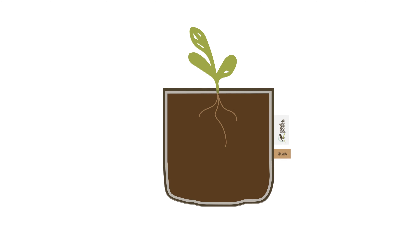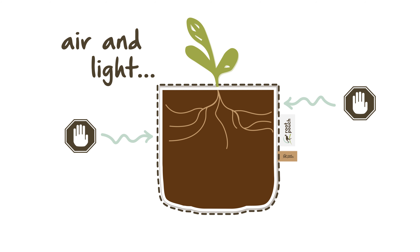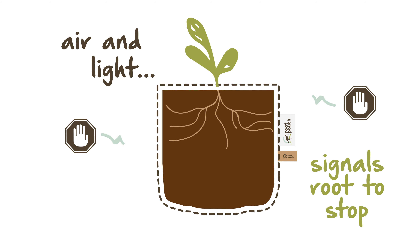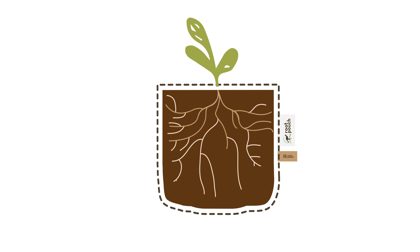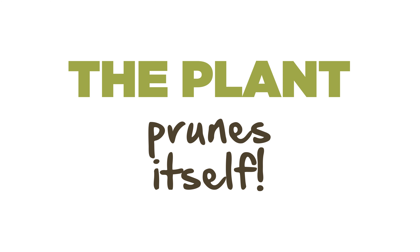With Root Pouch, when your plant's roots hit the porous fabric wall, they detect air and light. The root sends a signal to the plant to stop that part of the root growing further and instead use that energy to create roots elsewhere in the root system — effectively pruning itself.